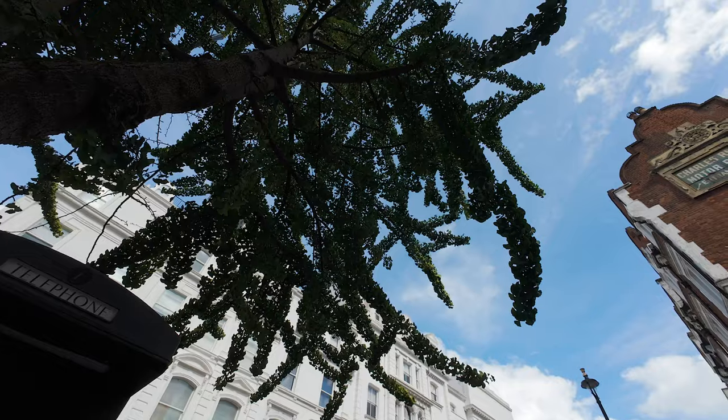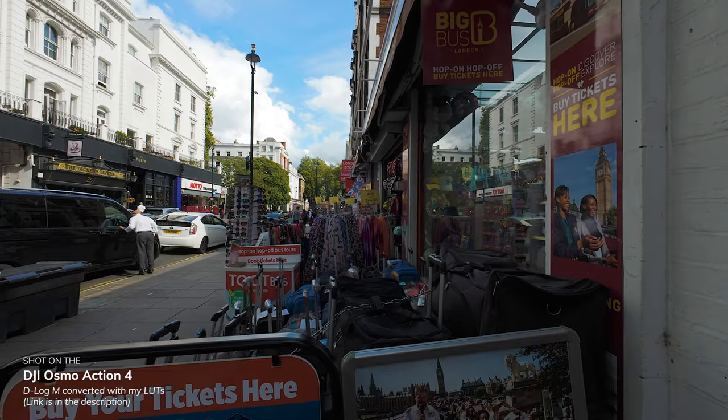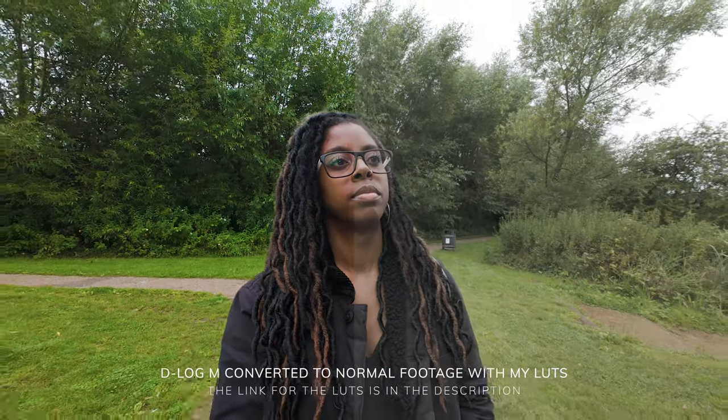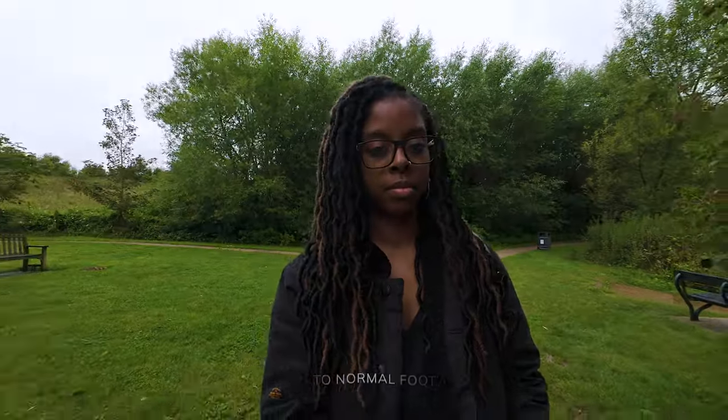It really feels like DJI going for a really pro experience with the Action 4, especially when you throw D-Log M into the mix, which just gives you so much more flexibility when it comes to colour correcting and colour grading and just getting the highest quality footage that you can from the camera. It's awesome to see D-Log M in the Action 4.